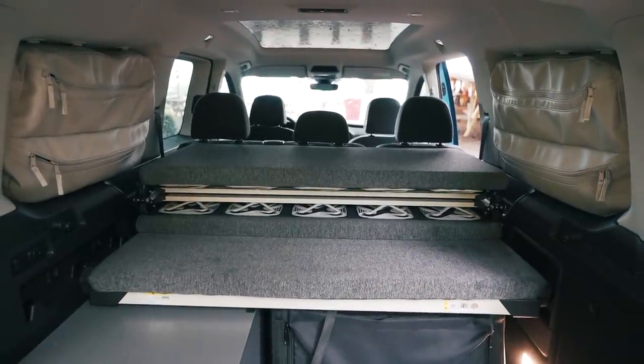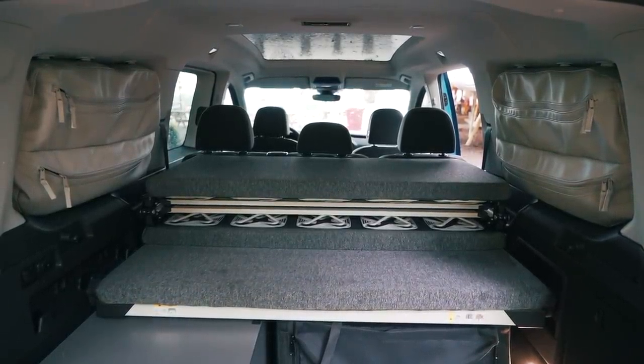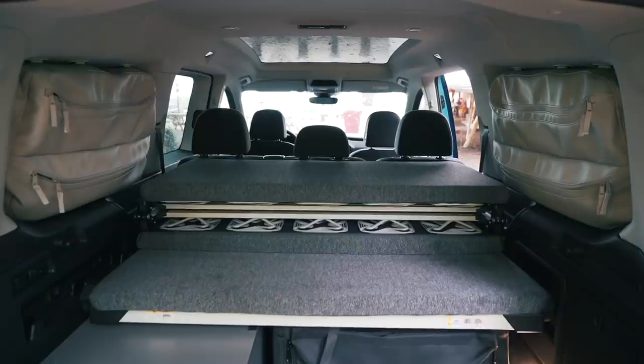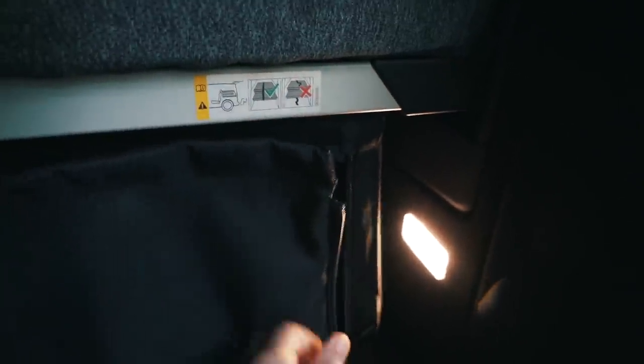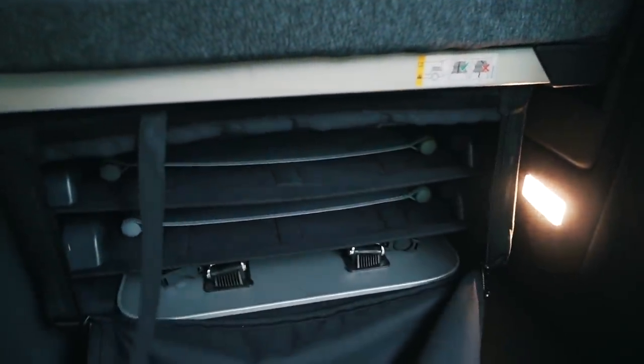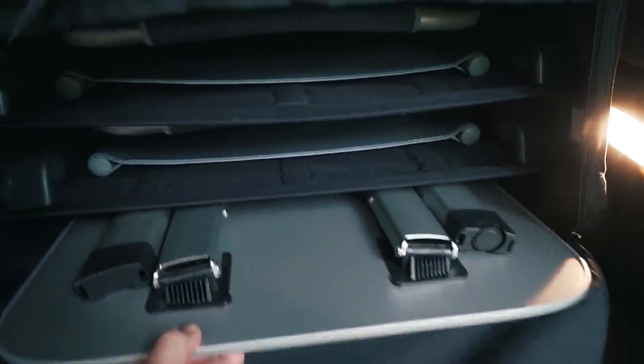There are more storage solutions in the back with bags in the rear side windows which can hold up to five kilograms each and are firmly attached in case of an accident. Plus VW always likes a little party trick — slung under the bed space is their super clever table and two chairs set, which is exactly the same set as you see on all the California vans.